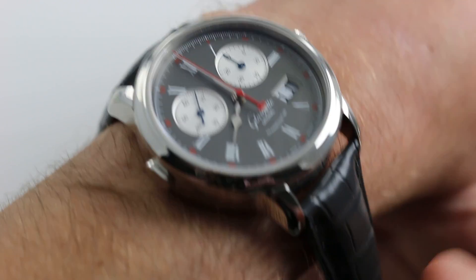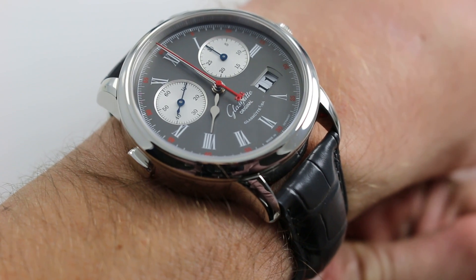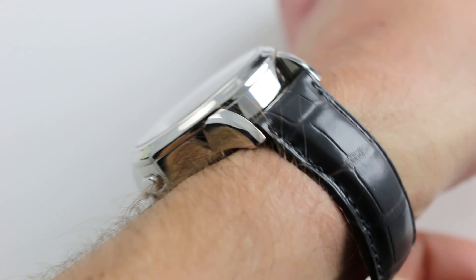Hi, I'm Tim. Welcome to our channel. Thanks for logging on. Today we're discussing the Glashütte Original Senator Rattrapante. You can see this platinum limited edition of 100 pieces on our website. Subscribe to our YouTube channel if you enjoy these videos.